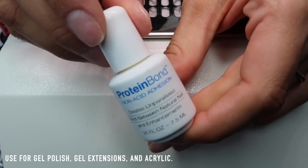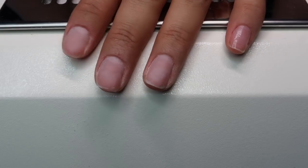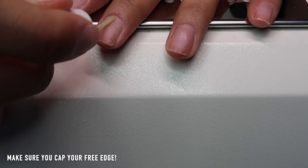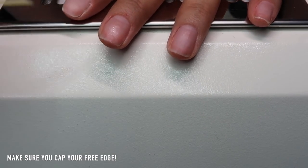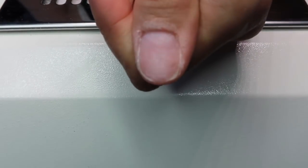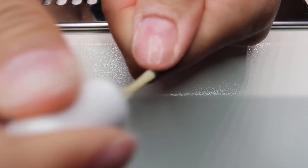I use Young Nails Protein Bond primer. I'm not sure if you can buy it without being licensed, but maybe online. I love it, but there are a million other primers at Sally's and elsewhere that really help make the polish stick. Some nail techs prefer not to use it, but I think it works great. You modify and do whatever works best for you. What this does is create a tacky layer on your nail plate — almost like drying glue — which really helps the base coat stick.